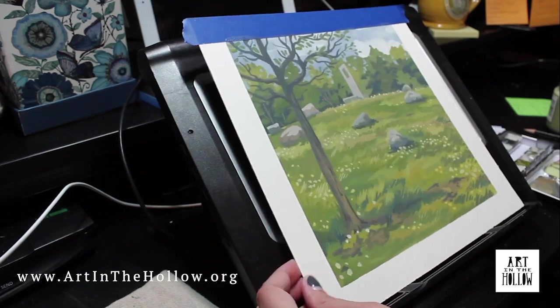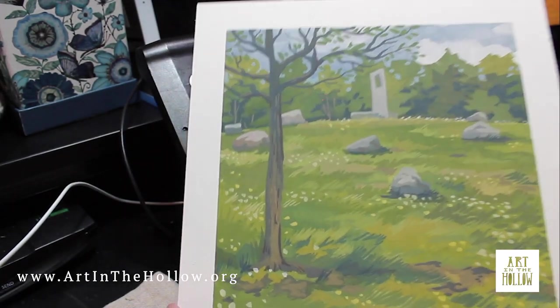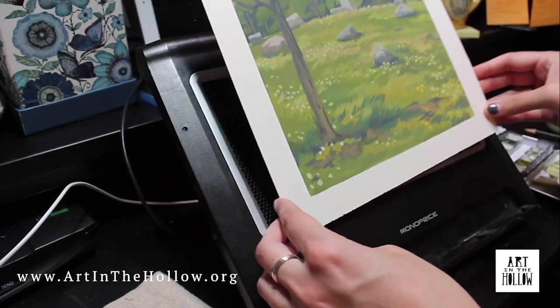Once the painting's final touches are complete, the last step of the painting process is to remove the tape and reveal the clean edges of the surface. And there you go, the painting is complete.